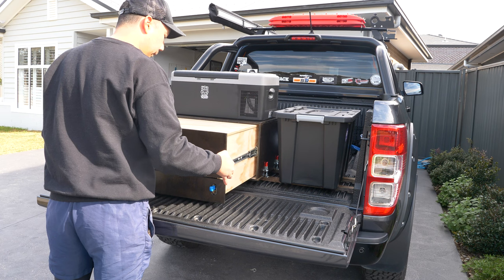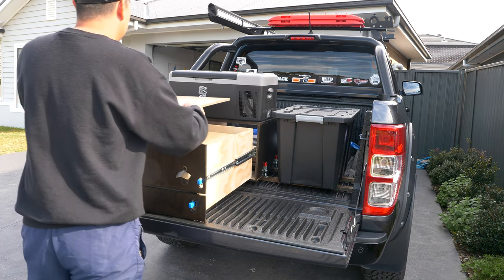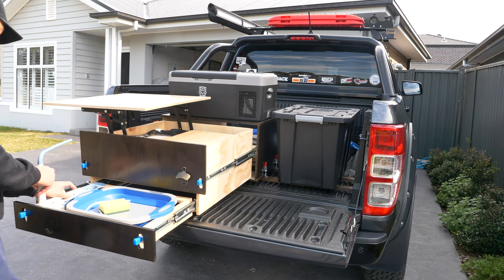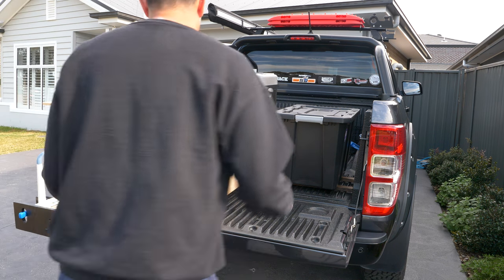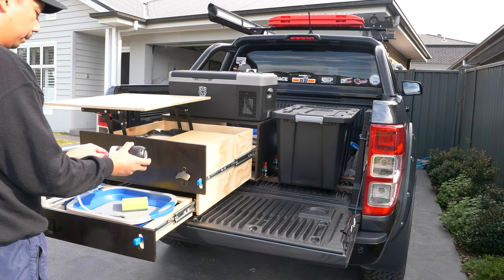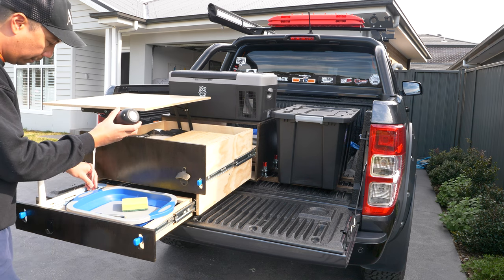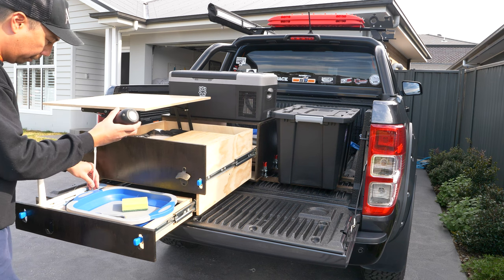I reckon you wouldn't believe me, but the total build for this custom drawer only cost me $330 Australian dollars. I think this is worth it as it suited how I wanted my drawers to be — others were more expensive and did not suit my needs, although they are made from aluminium. My drawers are also lightweight and functional for my needs. I think it was a good build being my first time, but I know I could do a lot better next time if I had proper tools — a sander and a table saw.